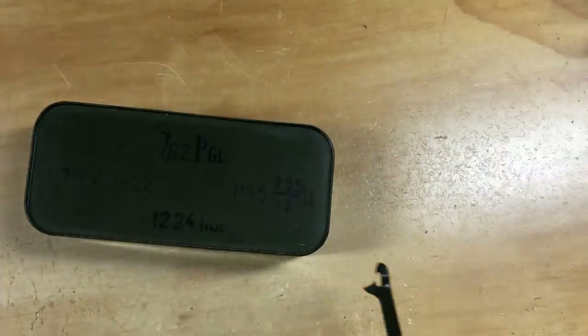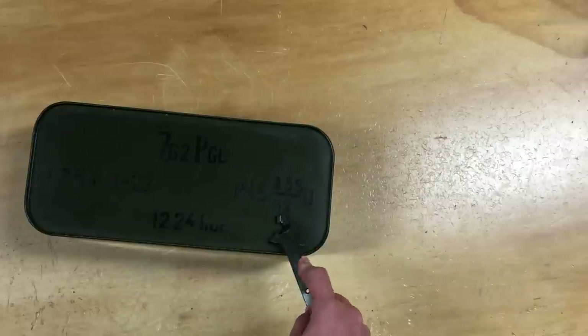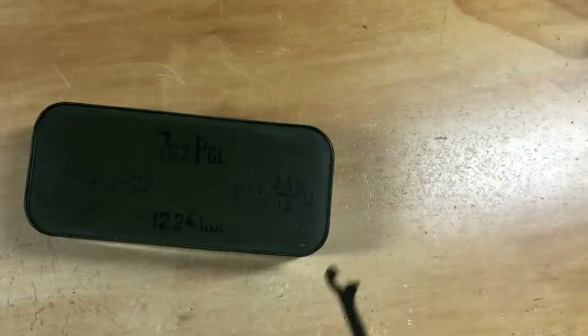Really quick before we get into it — that's going to be the lot number, I'm guessing. 1982 is going to be the date. I don't know what these numbers are, and I don't know what PGL means. And then 1224 pieces, or rounds.